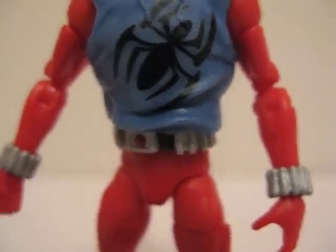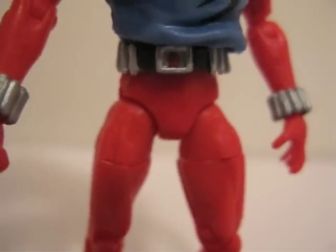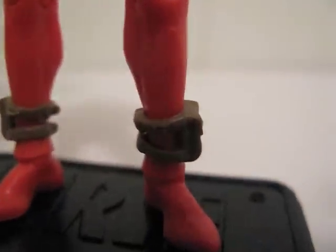The web shooters around his wrist can slide up and down a little bit, not a whole lot. And here's his belt — it's also a separate piece which can move up and down a little bit. Same thing for the pouches around his ankles.